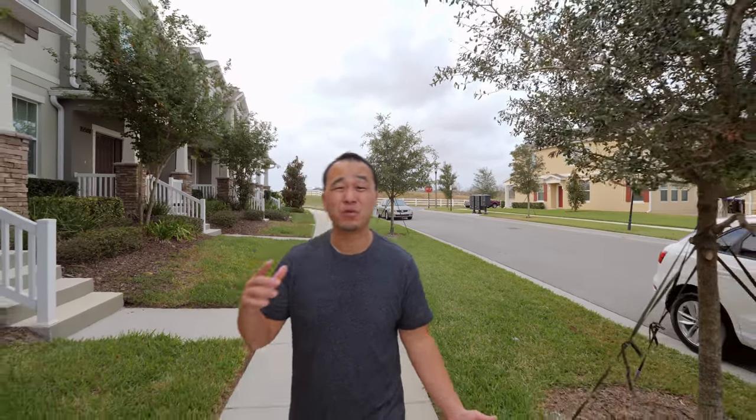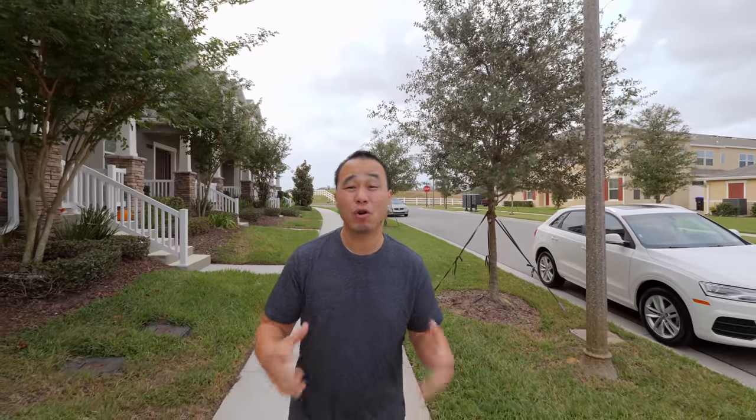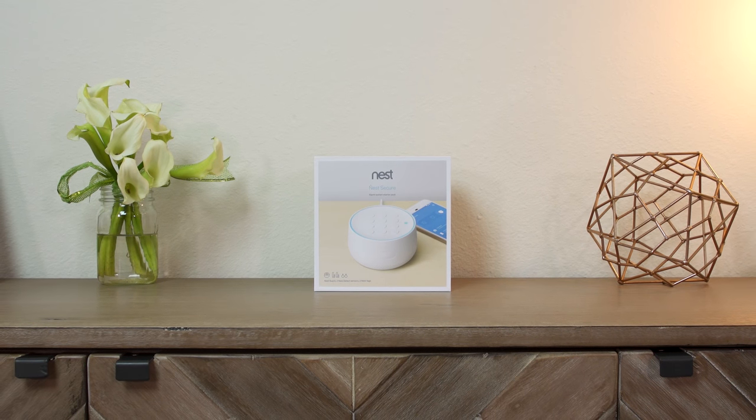So what if you don't want that? What if you want something that's smarter, easier, more convenient, and works great with existing smart home products? Well today I partnered with Nest to show you the new Nest Secure. This could change the way that you view home security.